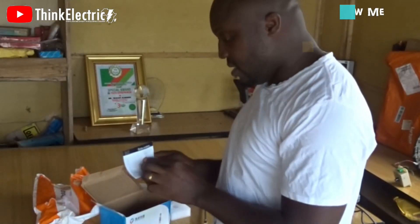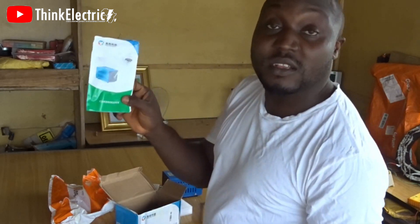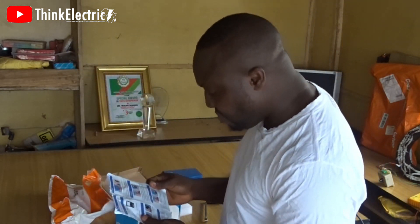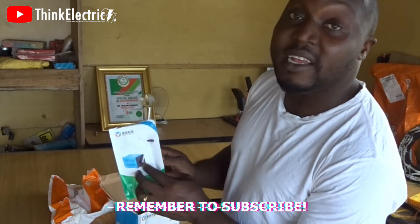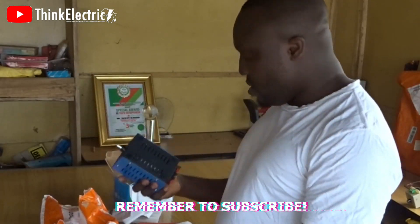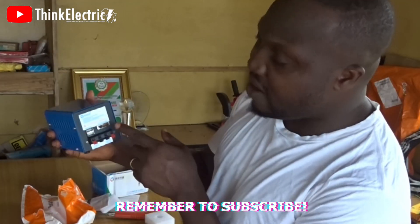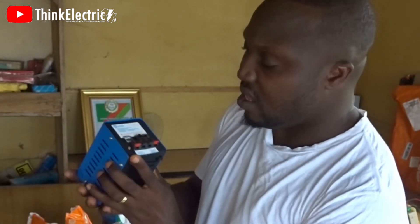The box comes with a guarantee card and a manual — totally in Chinese, no English. There is also a voltage selector here. Do not forget this.